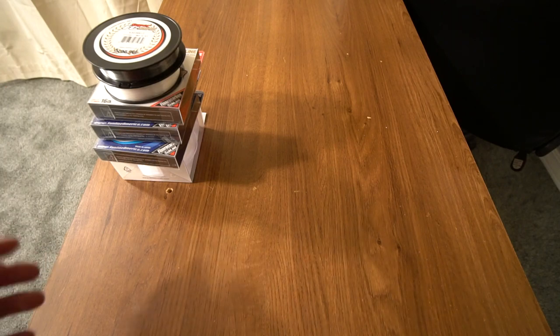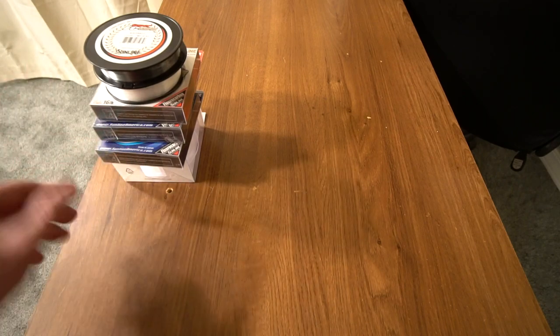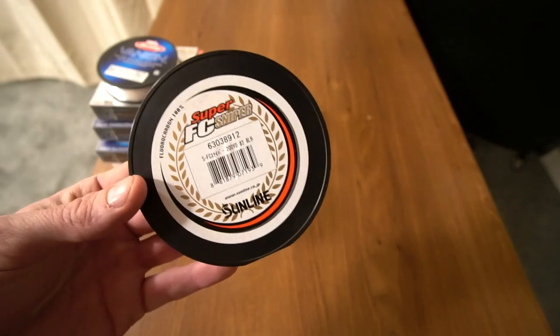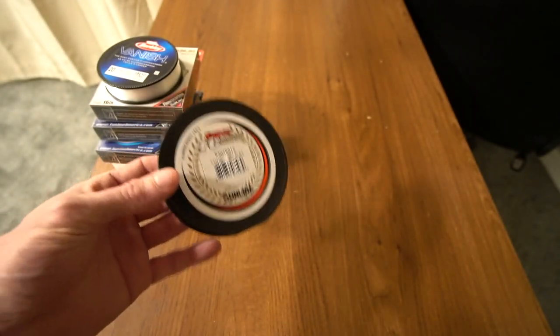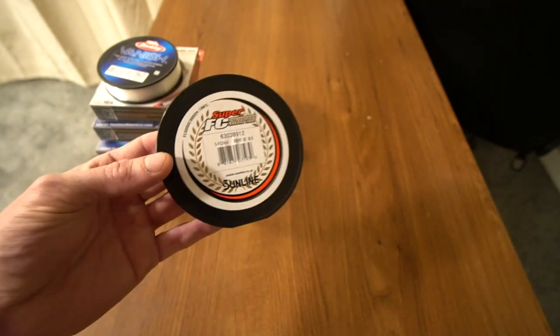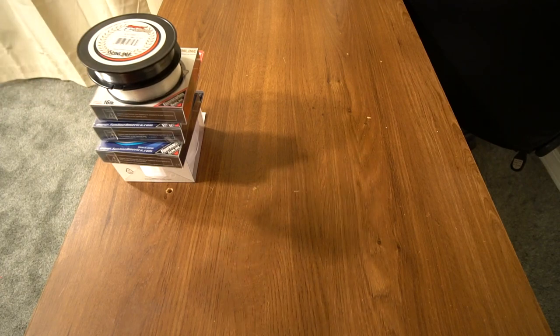I get asked all the time what kind of fluorocarbon fishing line I use, and I'm going to tell you guys right off the bat: I use Sunline. Now before I get into this — before I used Sunline years ago, I would use Seaguar, Trilene, Berkeley, other stuff. I always thought that Sunline was too expensive or a gimmick, and it turns out that it is not.